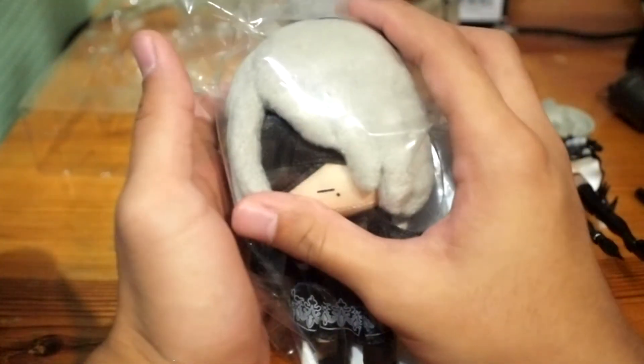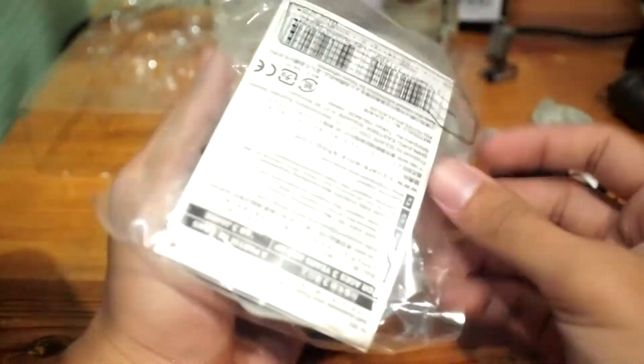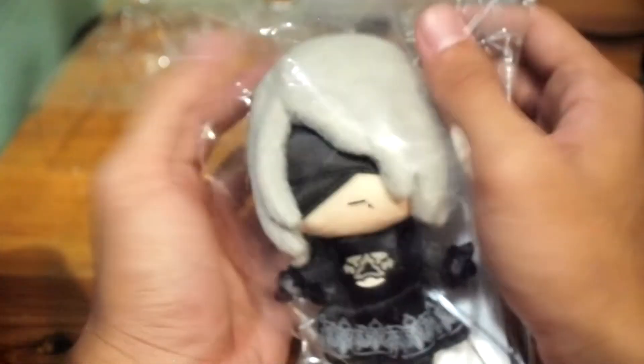Before I close, I also got a 2B plushie that came out last March — it was a gift from my girlfriend for our anniversary. It's very squishy. And yes, the old 'to be or not to be' joke is very old and not funny anymore, so I won't bring it up. It says Square Enix property, NieR:Automata — it's very cute.